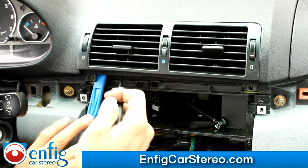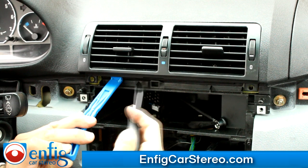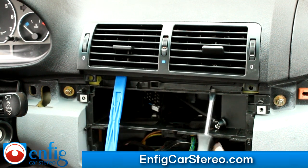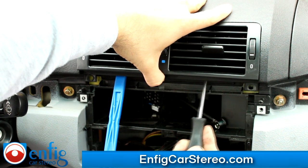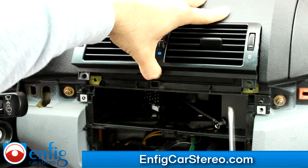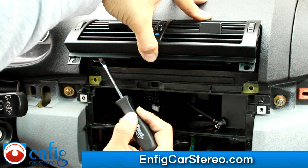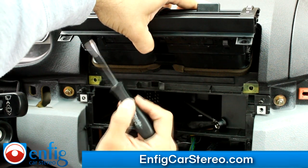I'm going to wedge it in here to hold it out. We're going to put it to the right of that, then come over here and do the same thing. Push to the top until you hit the bottom, then these two clips release right here. You're going to see one and two — these are released.